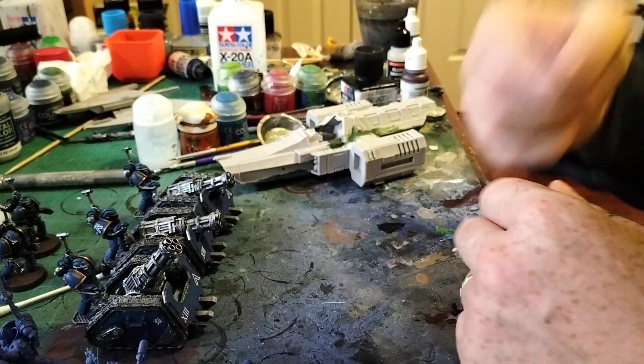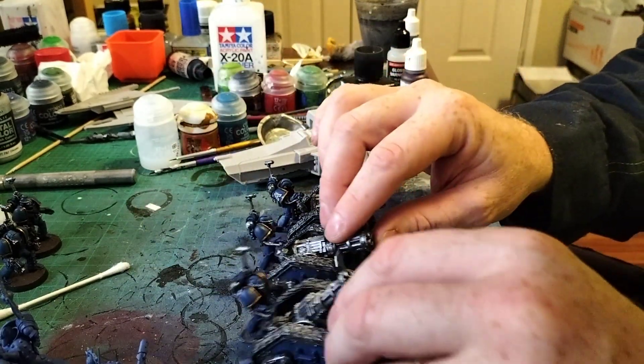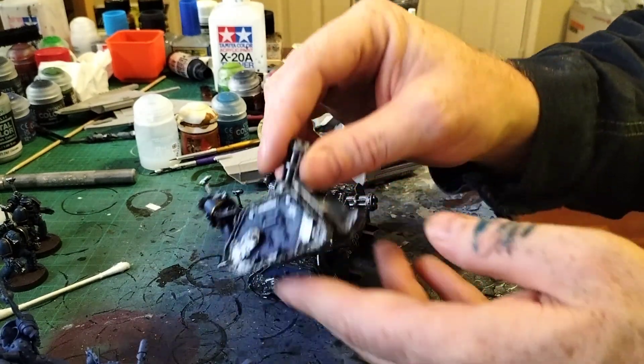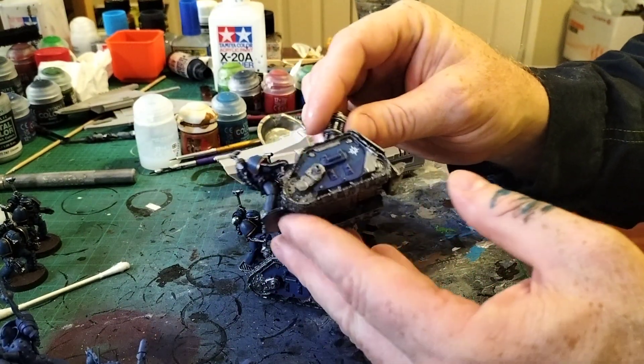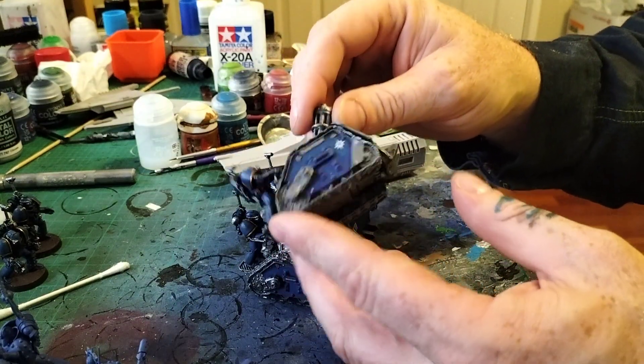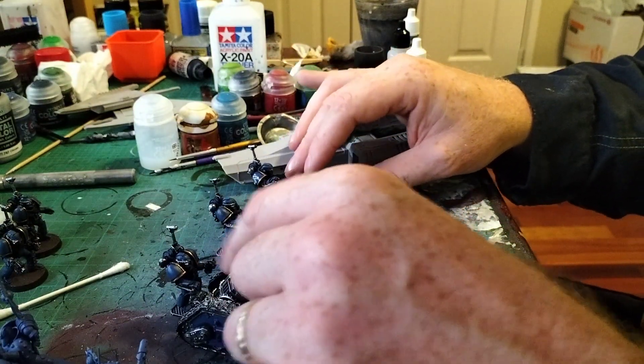They are off to see their owner on Thursday where I will play them. We're doing a 4,500 point game — Thousand Sons versus Ultramarines. But these Ultramarines are coming along — they are so close to being done. A little bit of gray highlight and some muddying up, and I reckon these boxy little buggers look absolutely fucking amazing.